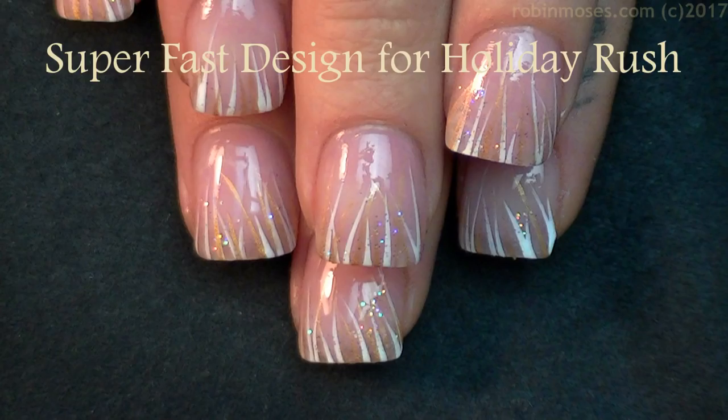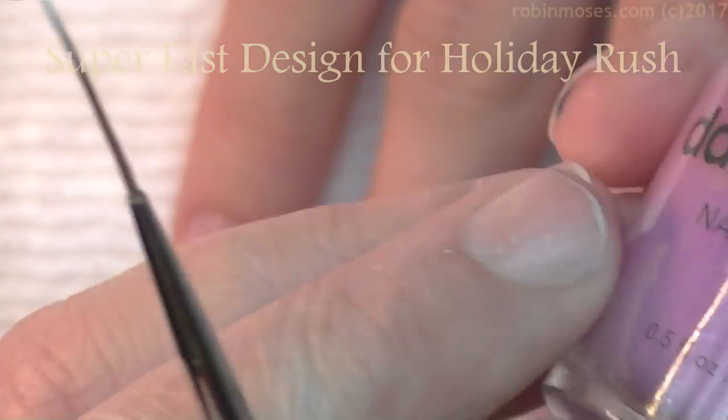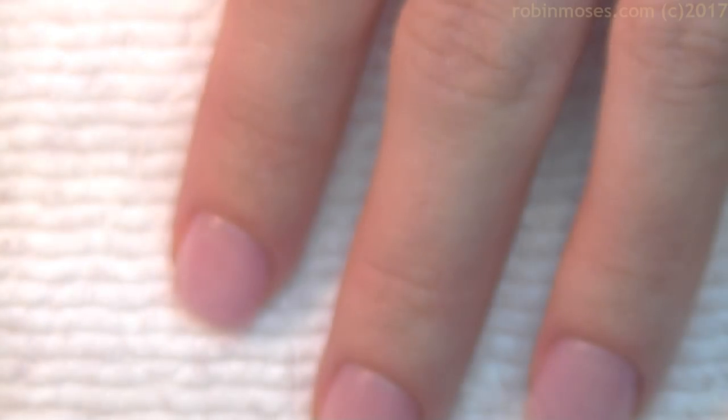Hi, this is Robin. I'm here with Nameless. We've started this tutorial with 'You Had Me at First Hello,' which is a dazzle dry top coat.